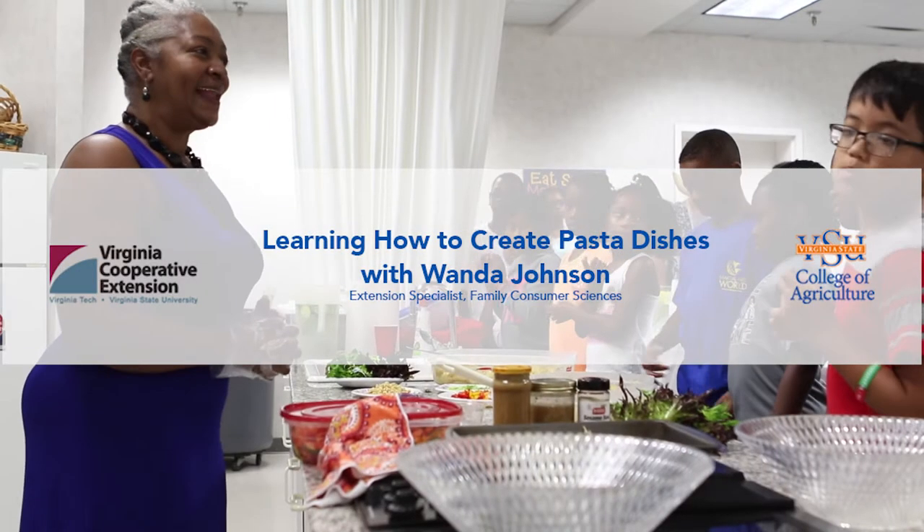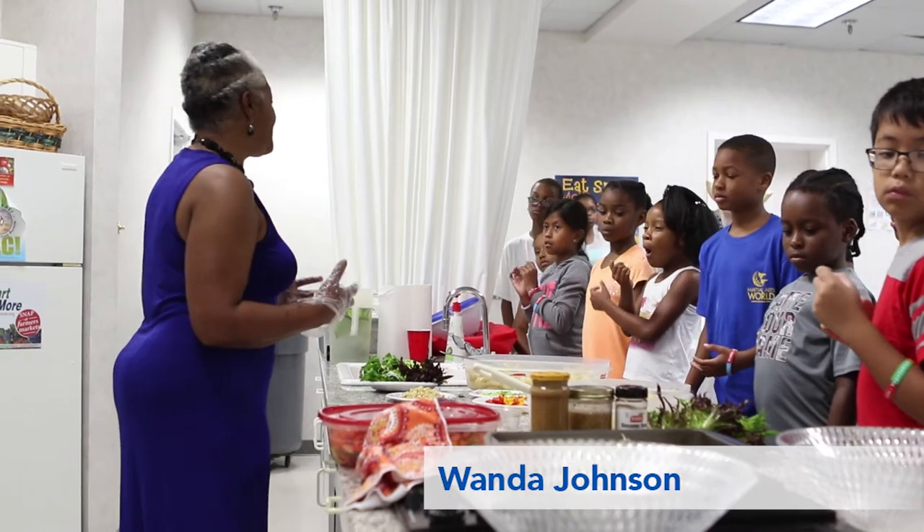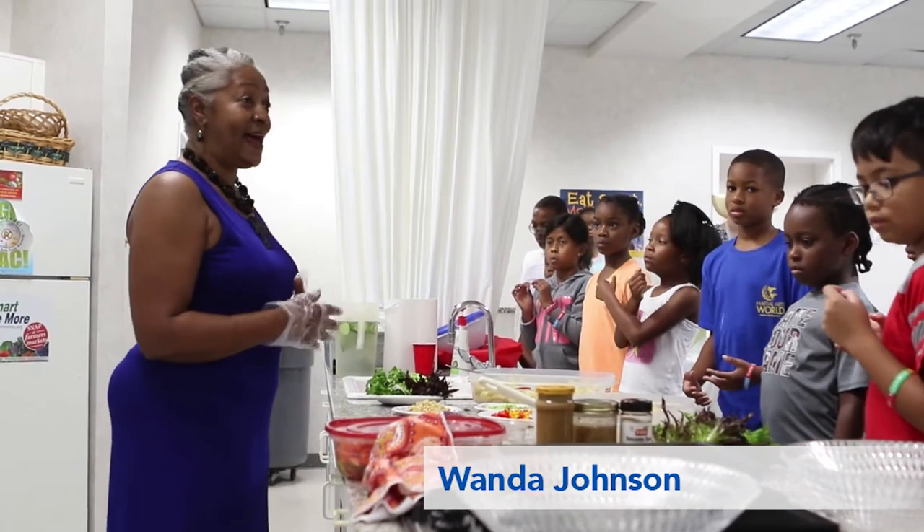There are many different types of salads. We're mostly familiar with our vegetable salads, right? Our lettuce, tomato, cucumbers, things like that.